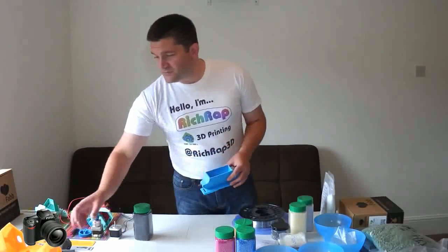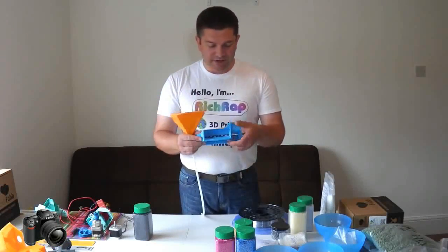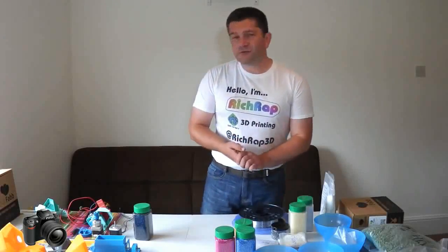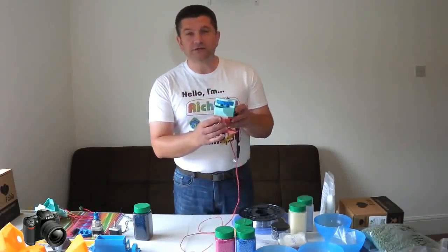I did a lot of different designs and experimented with all sorts of different systems, some using Bowden tubes, some using a direct type of screw, and again tubes and systems and Bowden tubes. And I ended up, after a few revisions, with quite a compact extruder like this.